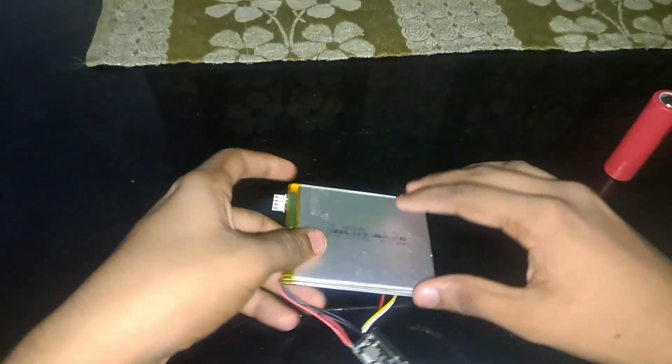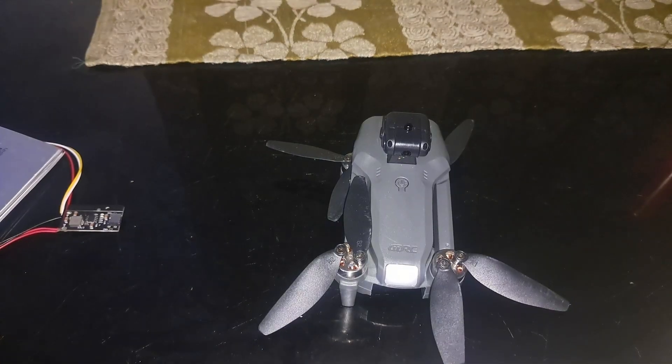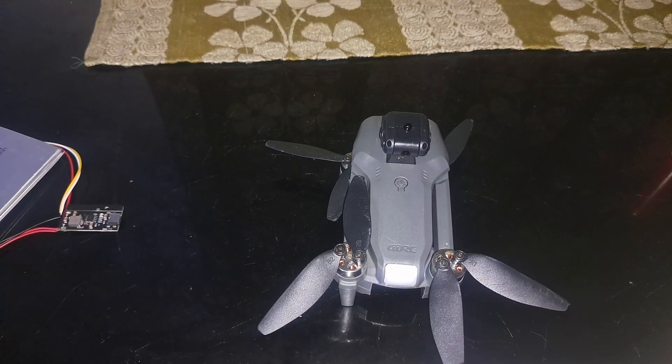As for my recommendation, I recommend using lithium polymer batteries — you can use a better one, but lithium polymer is generally better than lithium-ion for these drones. Before buying any battery, you should check your drone's maximum lift capacity, as every drone has different capacities.